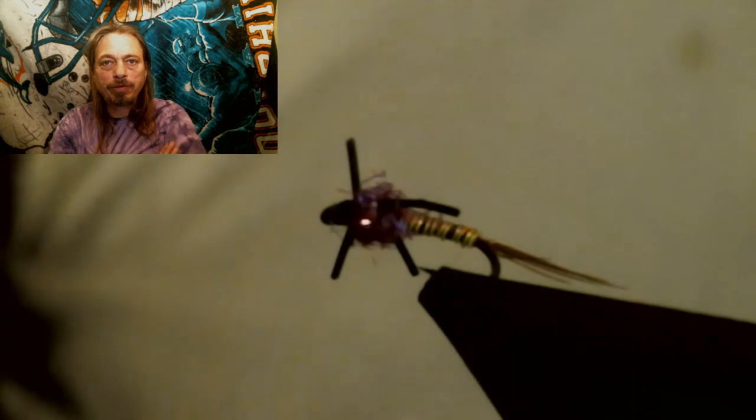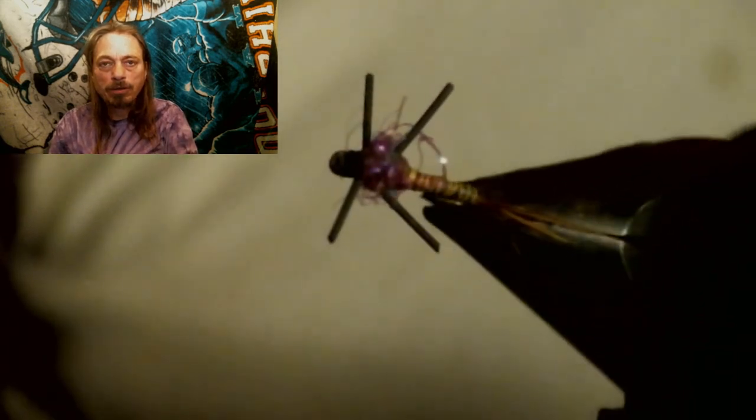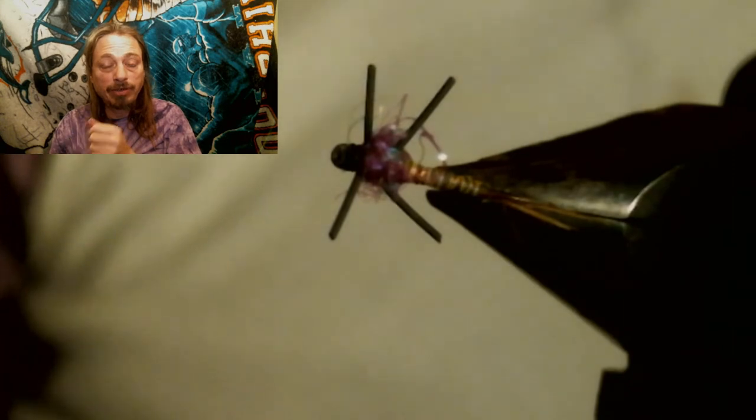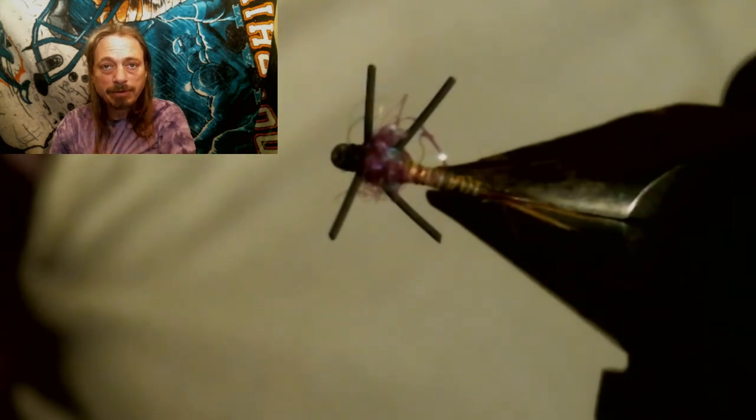This is a really cool fly and it's really small. At the end of this video, if you're still here, I'll tell you one of the reasons I tied this. Let's take a closer look at the fly and we'll get to that later.